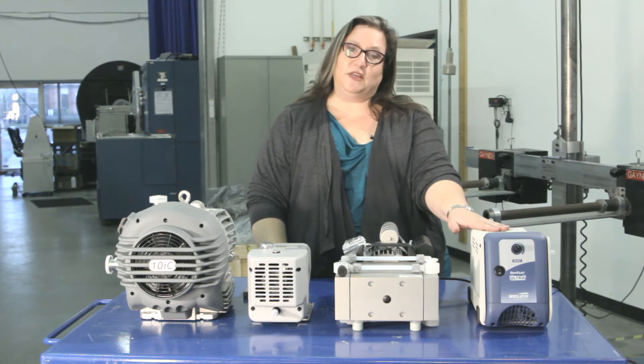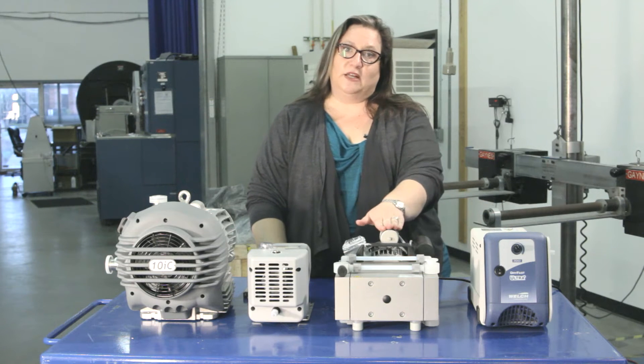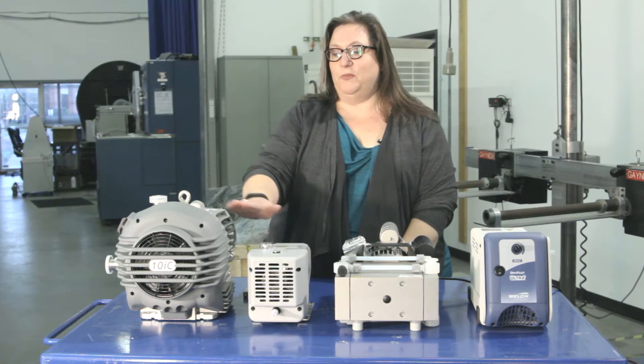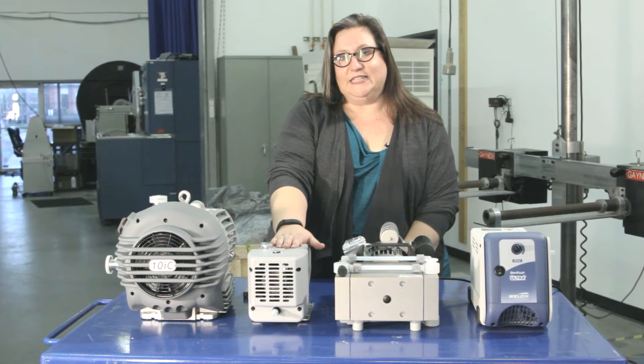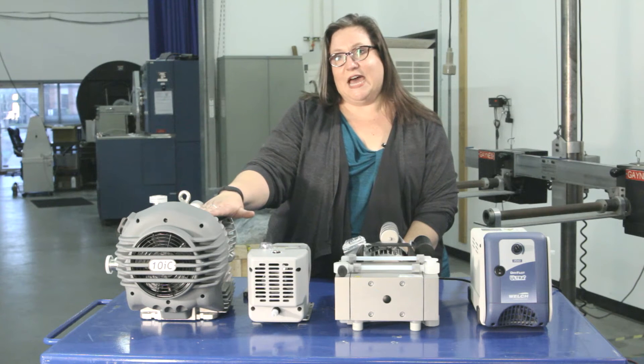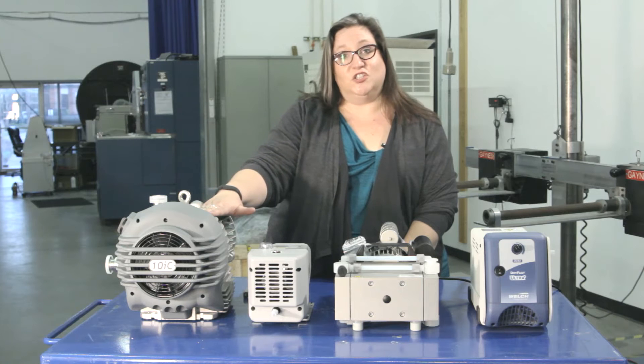We have the Welch 2042B and the Welch 2052B — both diaphragm or membrane pumps — and two scroll pumps: the Agilent IDP3 and the Edwards NXDS-10i-C. There's also a 6i-C, which is slightly smaller.